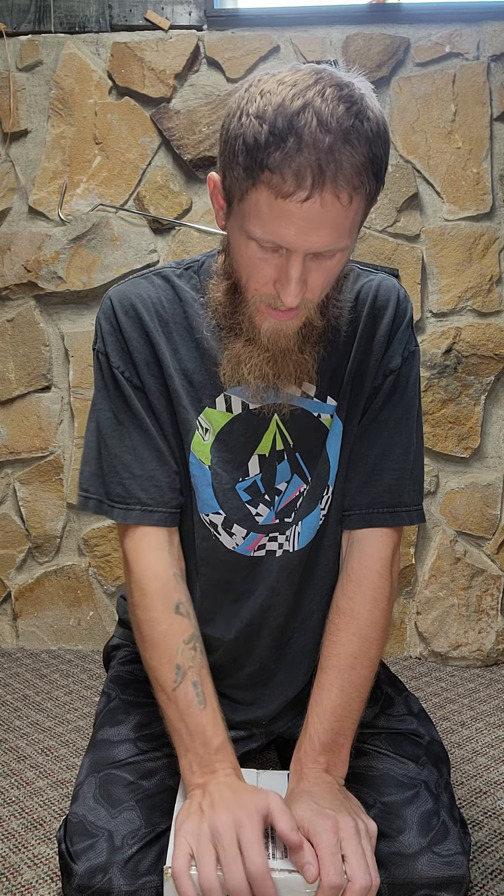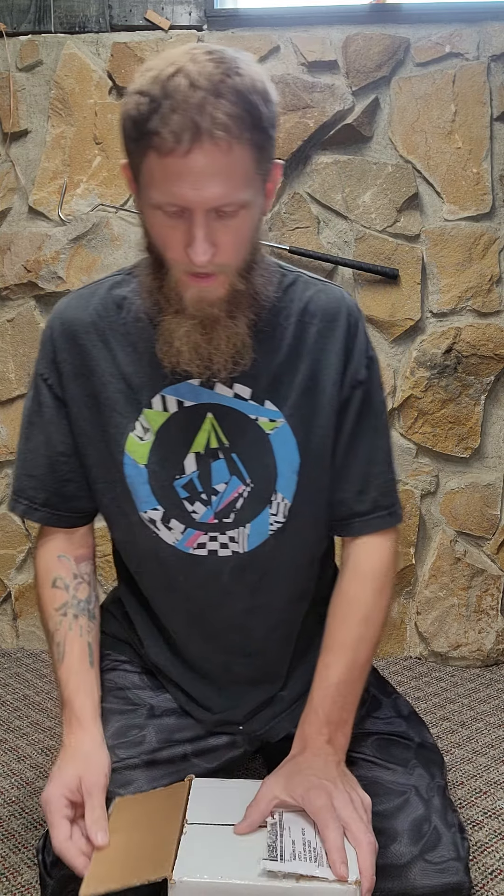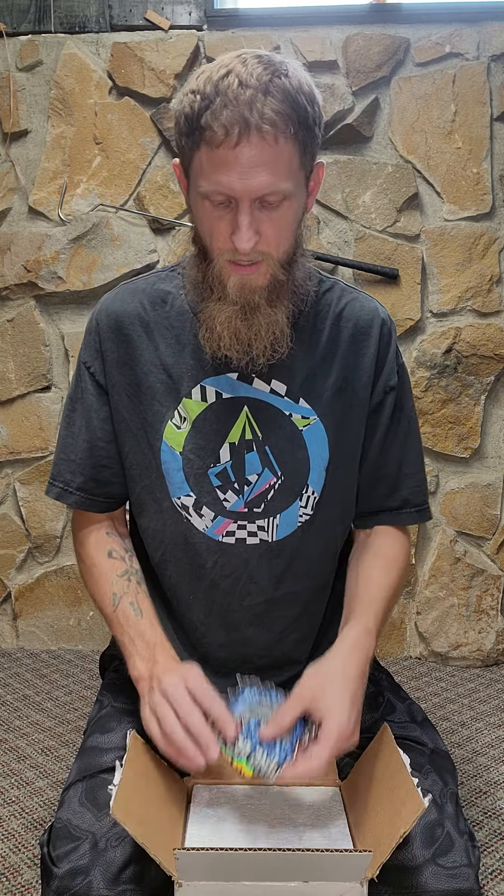Hi guys, so I promised you a video from the JMG unboxing. I'm getting two snakes from JMG Reptiles. I ended up getting a sunburst male that is an albino sable, and then I ended up getting a female that is 100% het for sable and then 66% possible het for albino. So if everything goes as planned, I should have some sunbursts, which is what they call the albino sables.